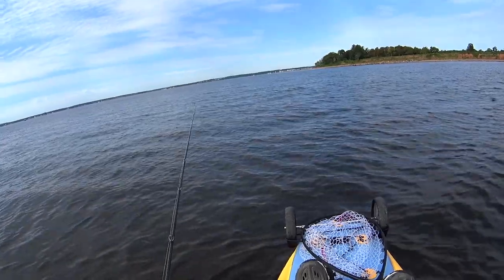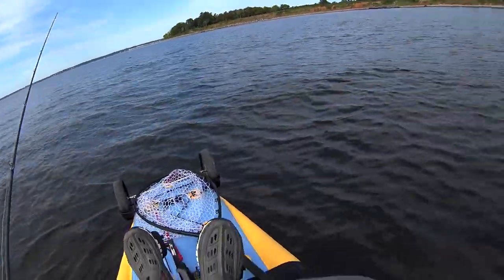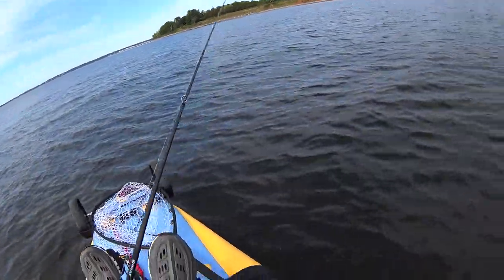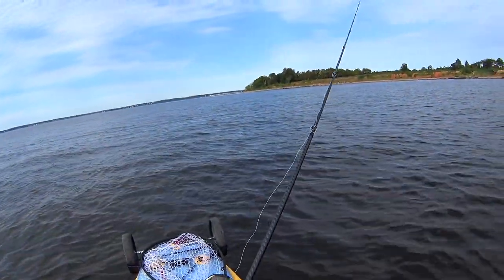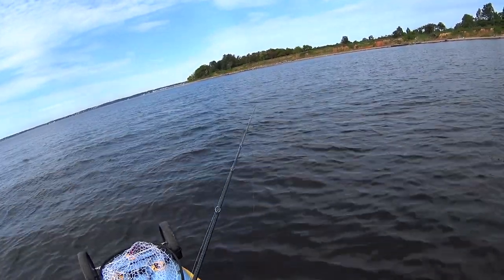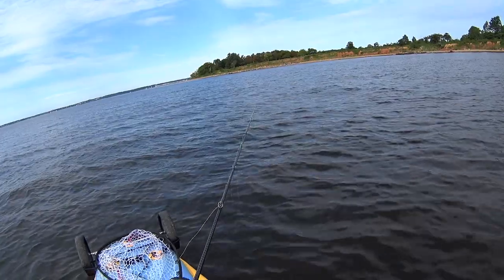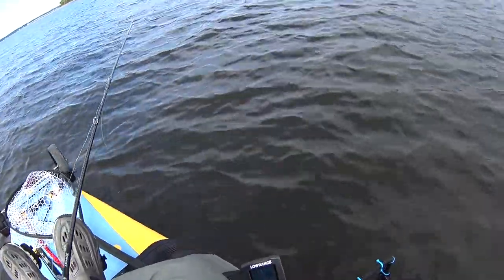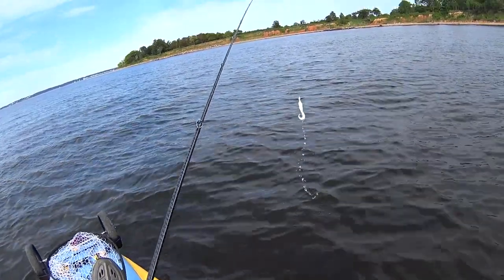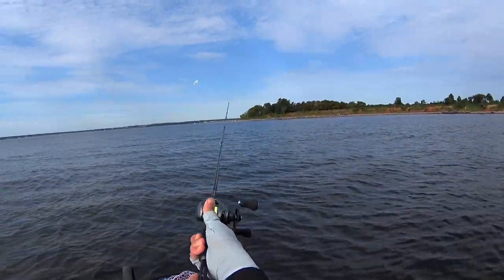This is not a normal fluking year. Last year I averaged about 3.2 keepers a trip — and that's including early season skunkings and late season after the fluke already left. This trip I had two bites and they were both keepers, but they were six hours apart. And that is abysmal.